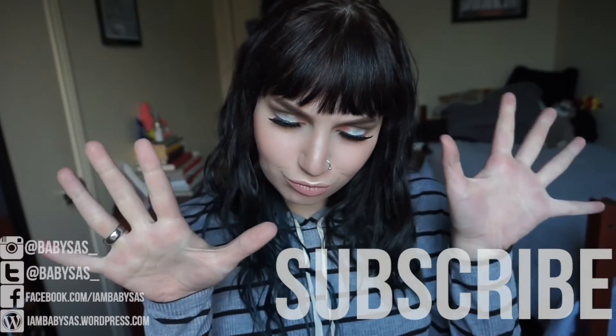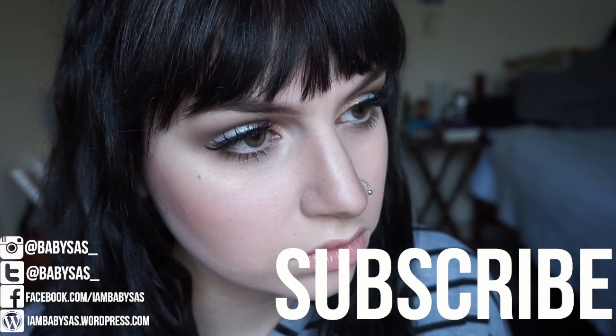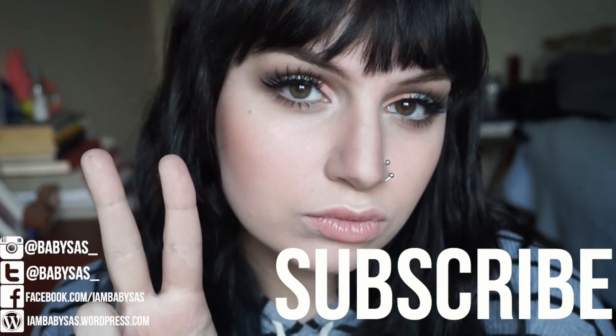So that concludes this tutorial. If you have any comments, questions, or suggestions, feel free to leave them down below. If you like this video, be sure to give it a thumbs up and subscribe to my channel. There are links on screen as well as links to all my social media accounts down below. Thank you for watching and I'll see you next time. Bye.